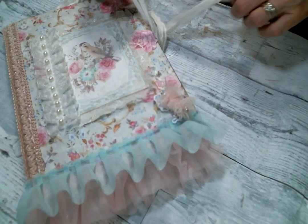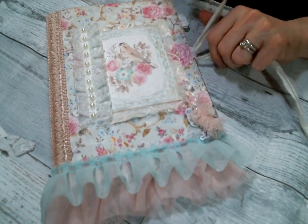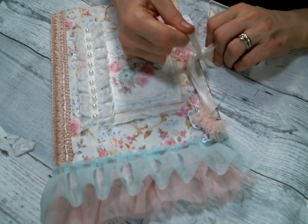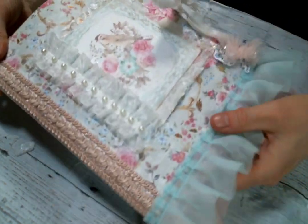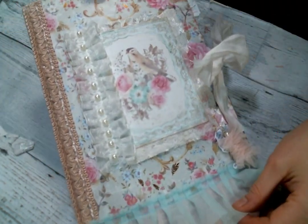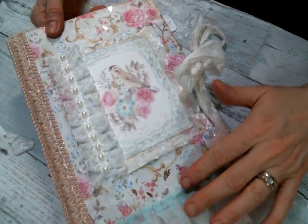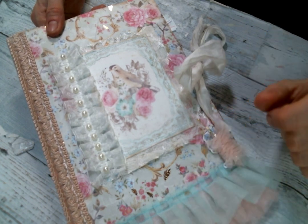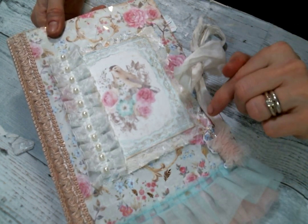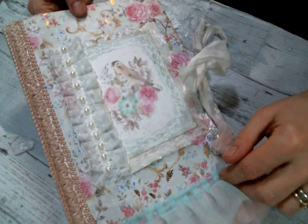I had such fun creating this — I spent the day crafting and had such a good time because it's just such a pretty color palette and I love it. It goes so well with the beautiful laces and trims from Angel Dream Crafts. I'd love to know what you think — please leave me a comment and a thumbs up. This will be available in my Etsy shop and you can find a link to my Etsy store and to Kim's Etsy store below in the description box. I hope you're all doing well — see you all in the next one, bye everybody!